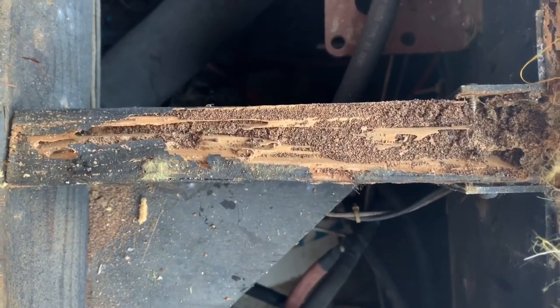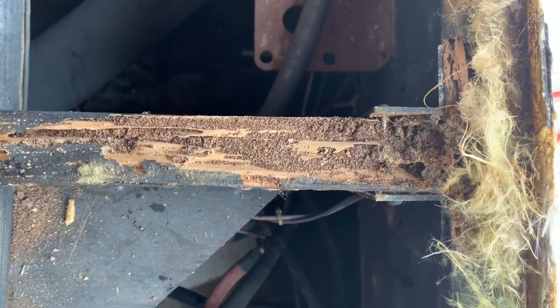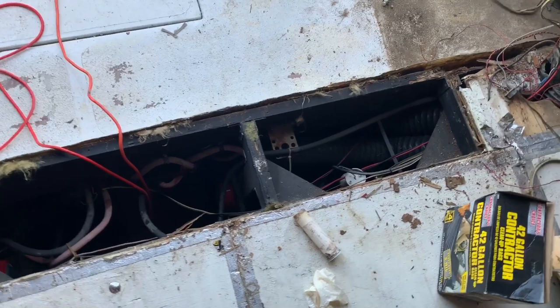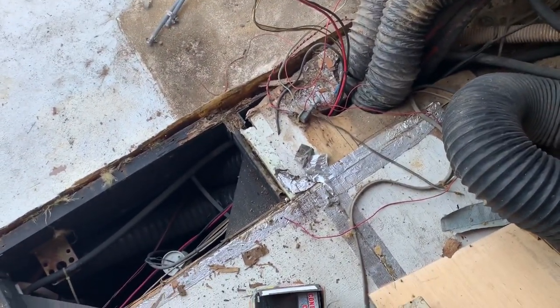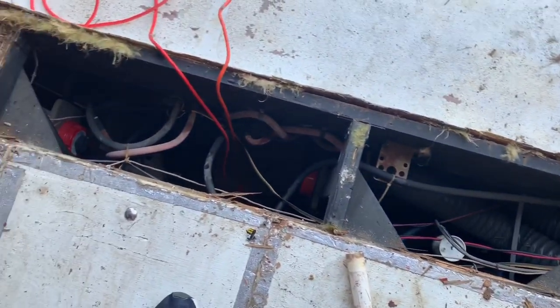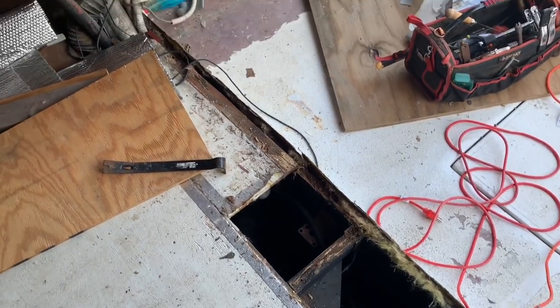Looks like some potential termite infestation here. Having all this open is not the worst thing — I can see how the boat is really built. I actually happen to be a competent carpenter, so I'm not scared of what has to be done next. I just don't want to do it in 100-degree heat. I don't want any part of this, but I'm gonna do it anyway — you can just watch me.